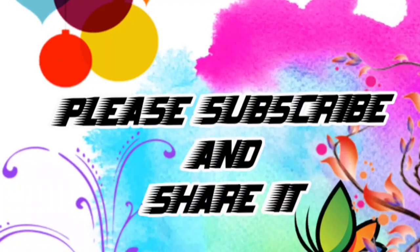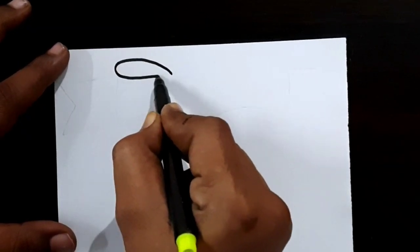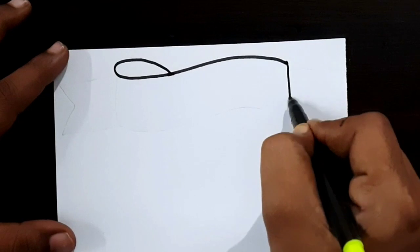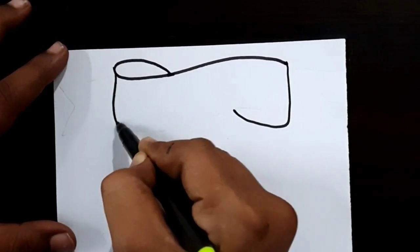Welcome to Priya Creations! Don't forget to like and subscribe, and let me know which design you'd like me to draw next. Now I am using a black color sketch pen to draw this design — this is a ribbon border design.